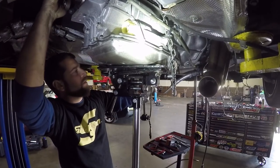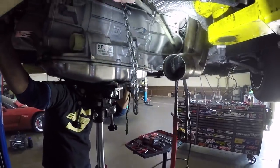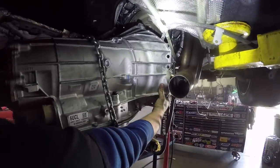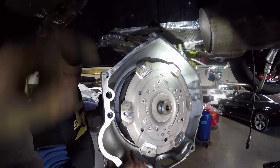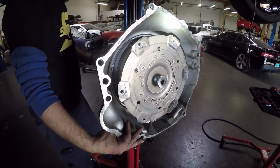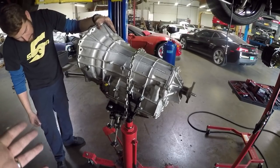Break free — we have set the transmission free, we have separation! There's your stock torque converter — looks like an upside-down mushroom. The A8 transmission is officially out of the car.